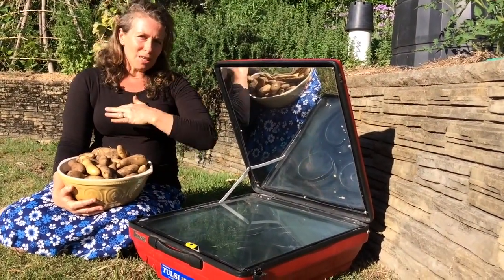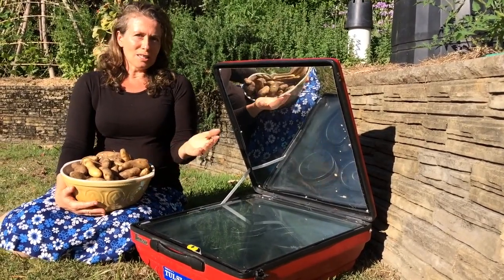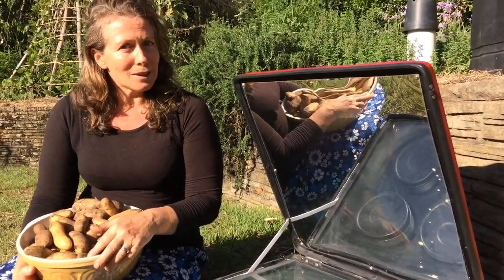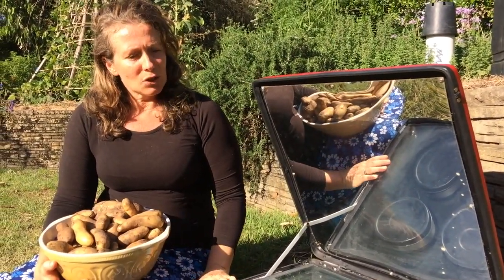On a day when the sun's coming and going it might take a little bit longer, but the thing is you can't overcook them. So it's fantastic — you can set it up in the morning, point it towards the sun, come back and your lunch is done. Or put it out at lunch and come back at dinner time and your dinner's ready. It's really super easy and it's safe to have around children too.